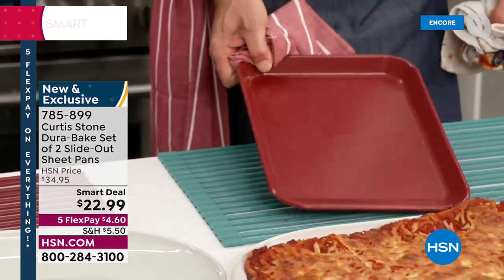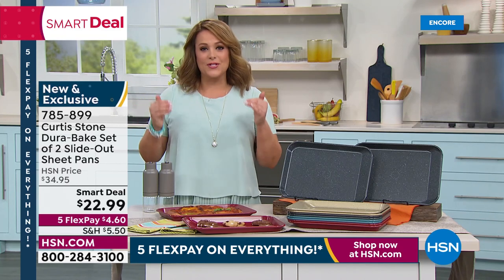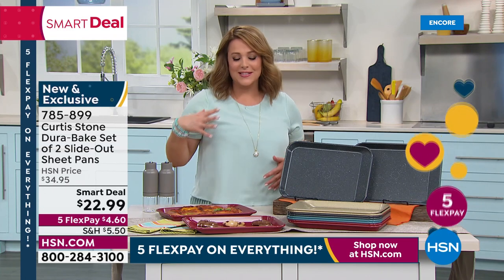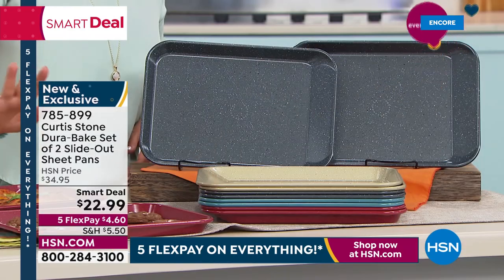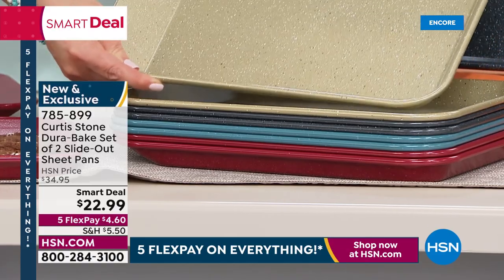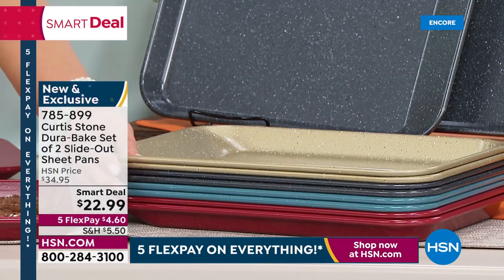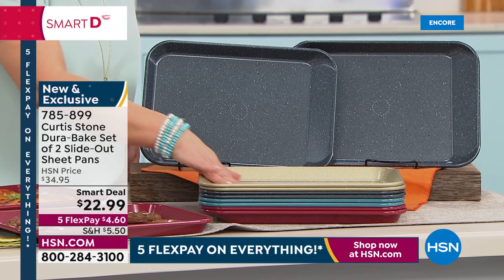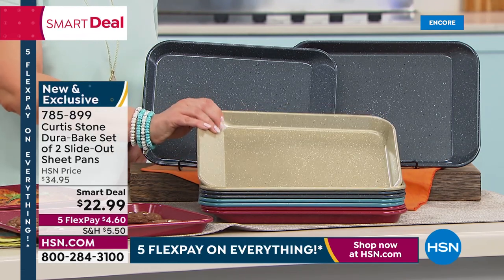Right now we've got all the colors available: the red, which is always classic; the gray; and the gold is gorgeous — just go ahead and update all your beautiful bakeware in that beautiful champagne color. We've also got turquoise. Everybody gets two of the nine-by-thirteen with that very cool slide-out lip design. Nobody is doing that — you only find that here at HSN.